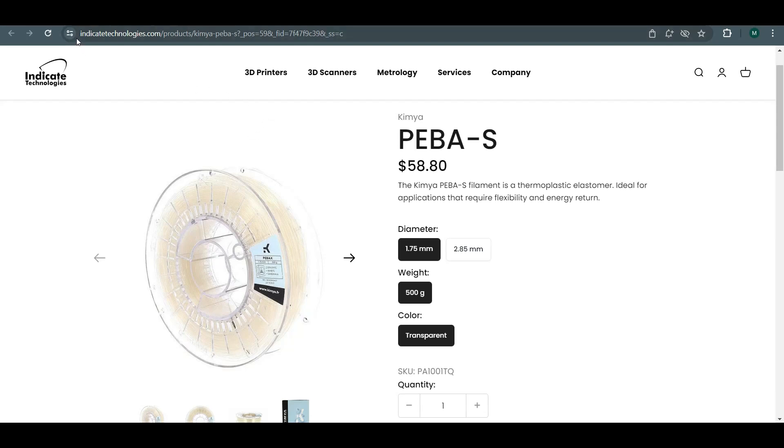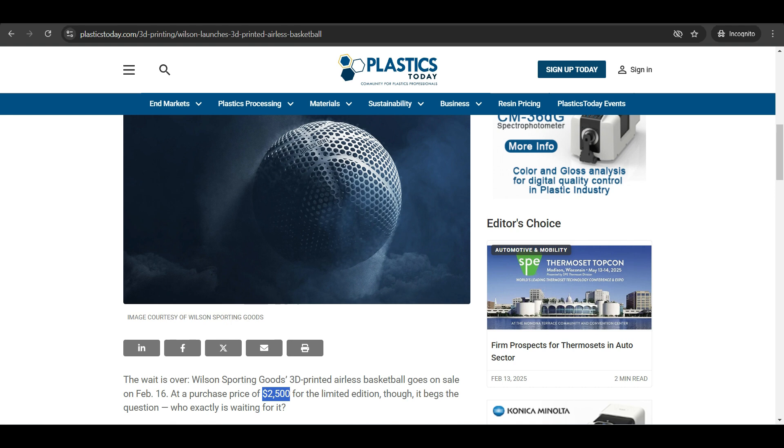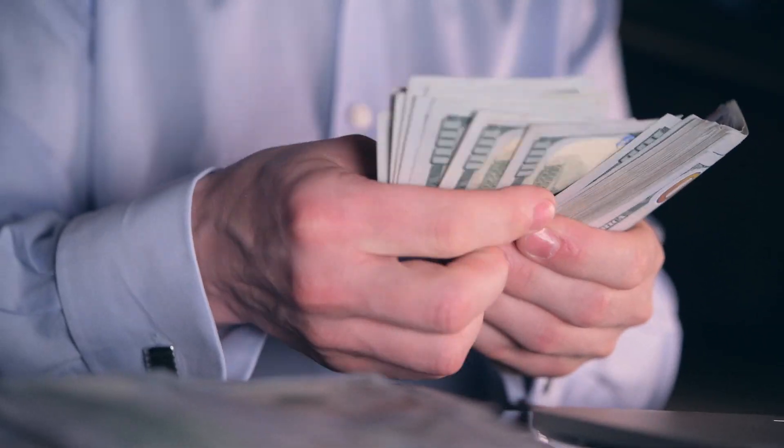This filament was a bit pricey at about $60 USD per 500g roll, but compared to a $2,500 Wilson airless basketball, that's a pretty darn good deal.